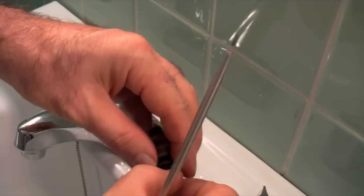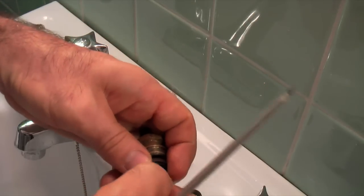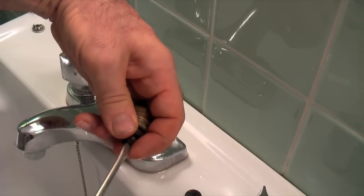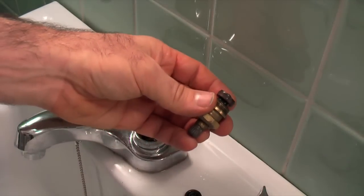Pop the new washer in, put the screw in, and that is the washer back in.